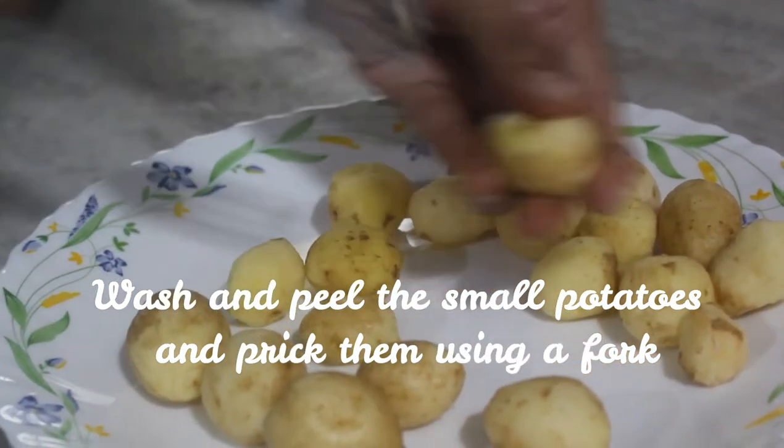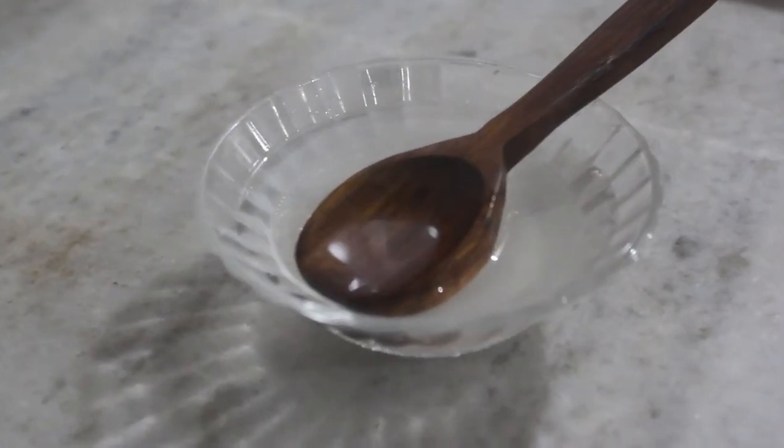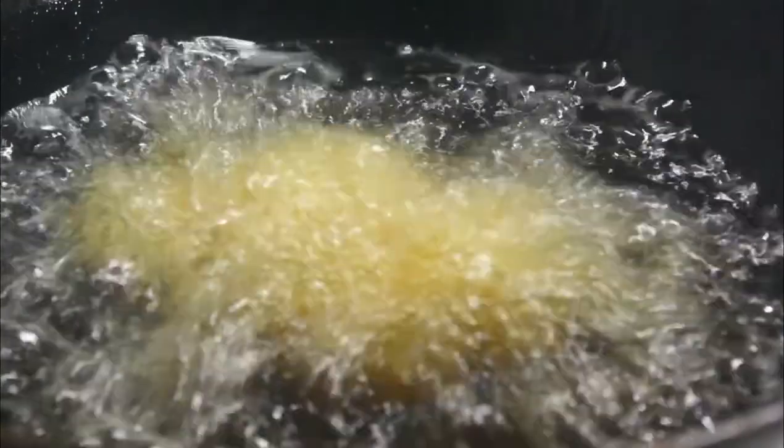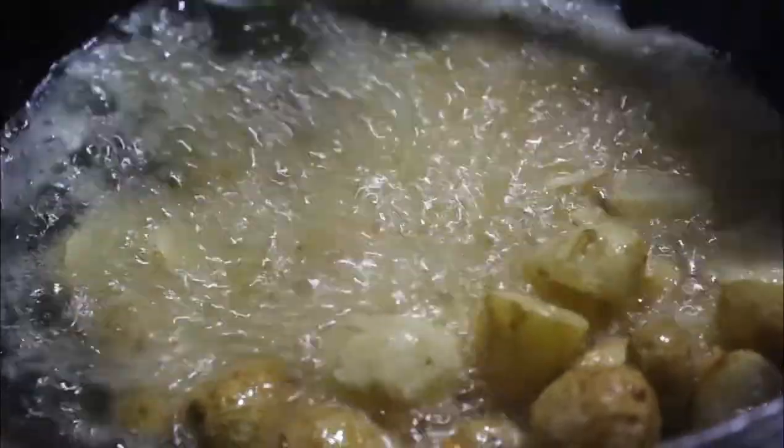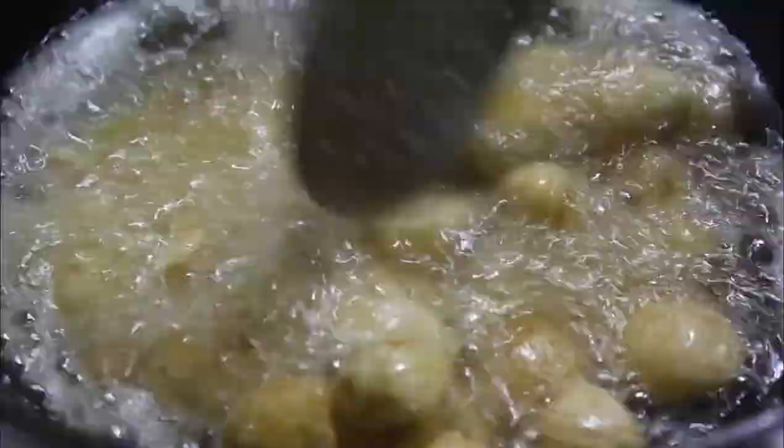So we will fry them now. You can add salt while frying, or you may choose to add salt in the spicy paste as well. Fry them for a few minutes until they turn golden brown. This is pretty awesome — once the potatoes are done the whole job becomes easier.